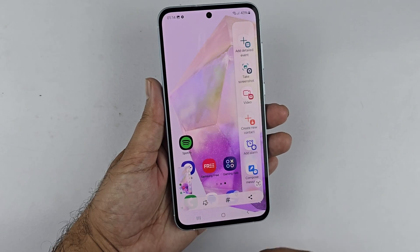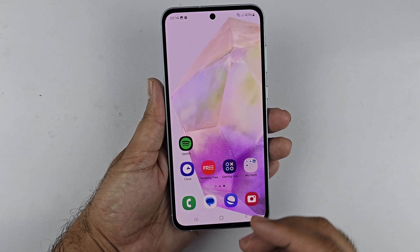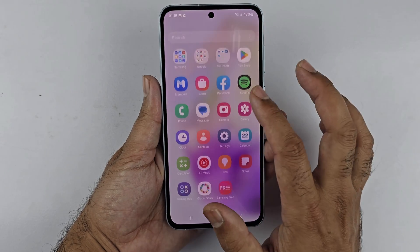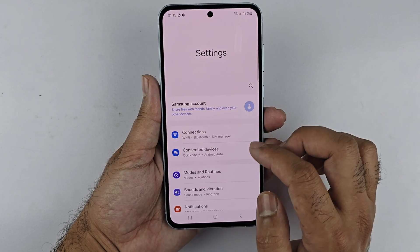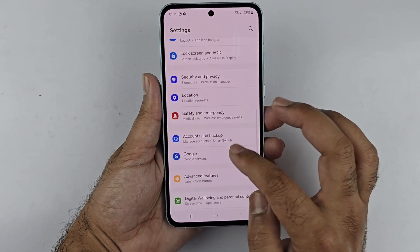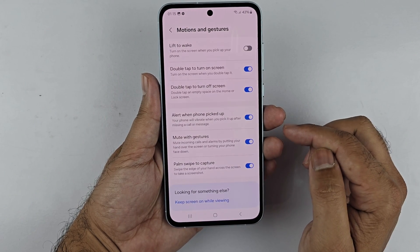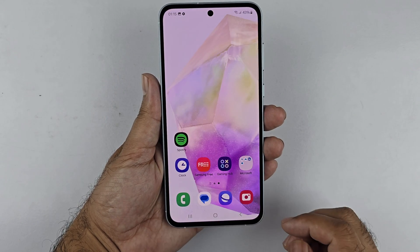If you are having trouble with this method, there are a couple of things you can check. Firstly, ensure that the palm swipe gesture is enabled. Go to Settings, then Advanced Features, then Motion and Gesture. Here, make sure Swipe to Capture is turned on.